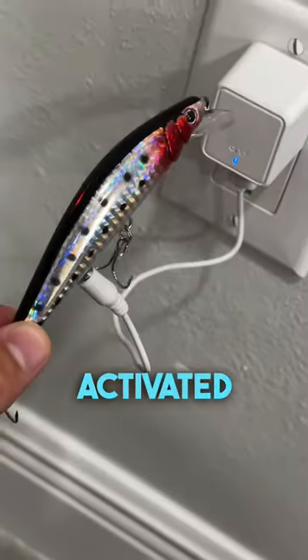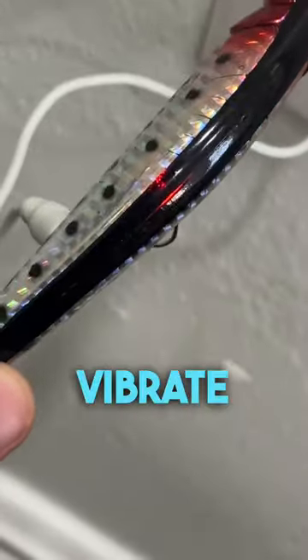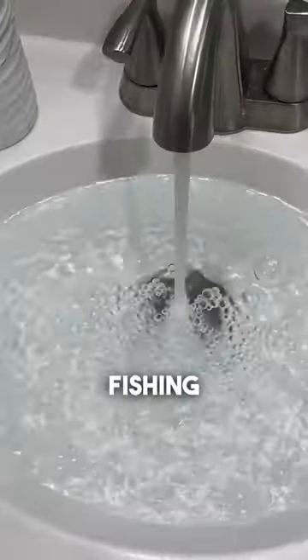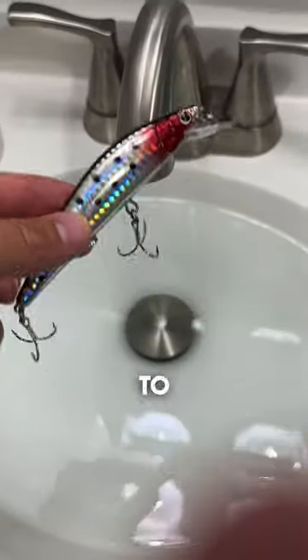It's supposed to be water activated — it's gonna light up and vibrate as soon as it hits the water. We're gonna test it out. And of course I test all my fishing lures out in the sink before I take it to the actual water.